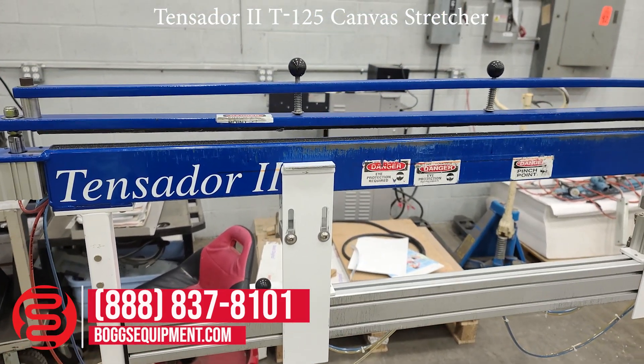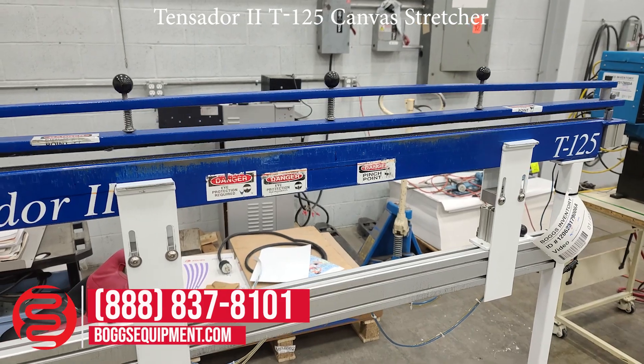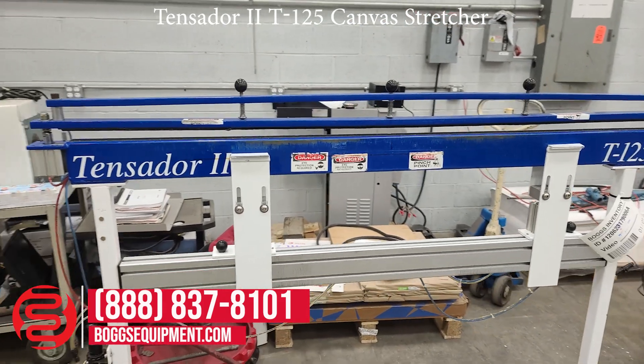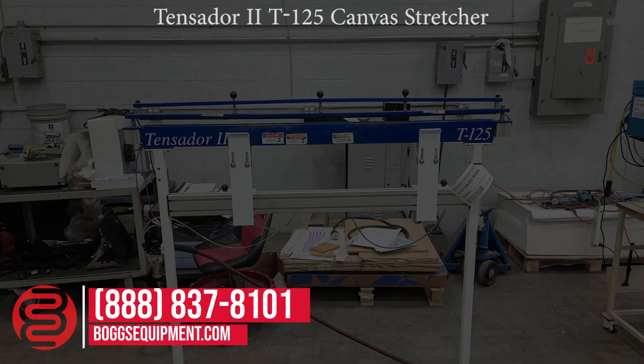Press the foot pedal and demonstrate clamp opening and closing. Here again we have a Tenzidar 2, Model T125 canvas stretcher.